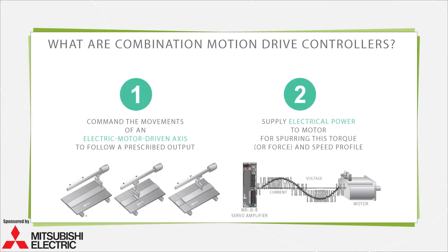Combination motion drive controllers are components or subcomponent groupings that perform both electric and electronic functions in motion designs to command precise motion tasks from one or more motion axes. They first command the movements of an electric motor axis to follow a prescribed output, and second, supply the electrical power to the electric motor for producing the required torque or force and speed profile.